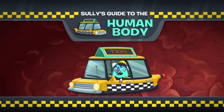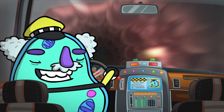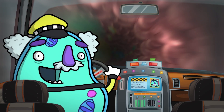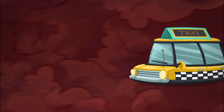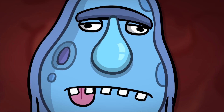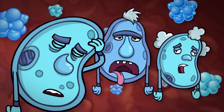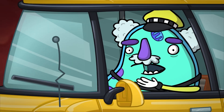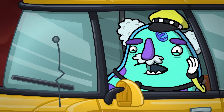Sully's Guide to the Human Body. Hey, kids! Today I'm gonna take you to see sodium in action! Sodium is a mineral that keeps cells like me hydrated. But if your body gets too much of it, your cells will get thirsty! Too much sodium today, guys? My head's killing me! I'm so thirsty! I'm tired too! Too much sodium can make you and your cells tired, thirsty, and even give you headaches!